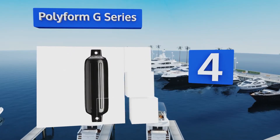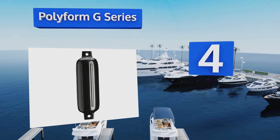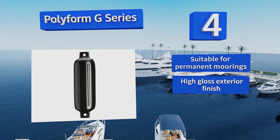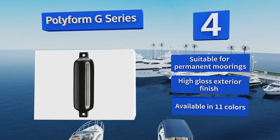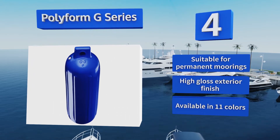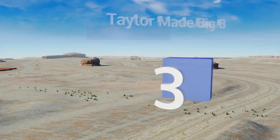At number four, the Polyform G Series will arrive ready to use right out of the box, so you don't have to worry about finding the optimal inflation level. Its skin is made from an abrasion and puncture-resistant material to last a long time and keep your boat protected. It's suitable for permanent moorings, sports a high-gloss exterior finish, and is available in 11 colors.